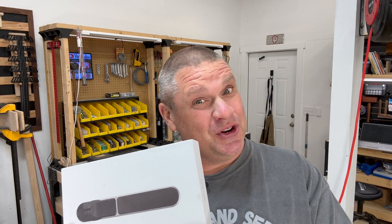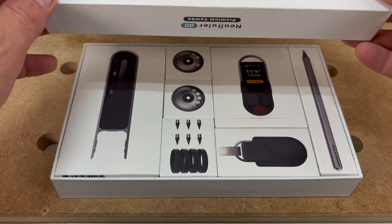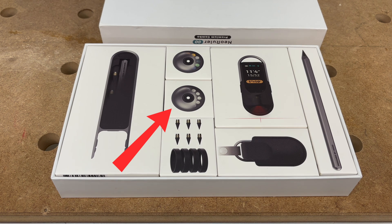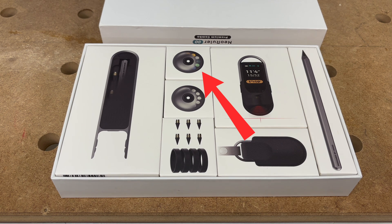This next tool is the Hozo Design Neo Ruler Go. Let's check it out and see what comes in the box. This may be one of the nicest packagings I've seen in a tool in a while. Inside the box you're going to find the Neo Ruler Go itself, along with a Neo Pencil case, a Neo Pencil, a standard pencil stand, as well as a color pencil stand. Let's take everything out so we can get a better understanding of what comes with this tool.